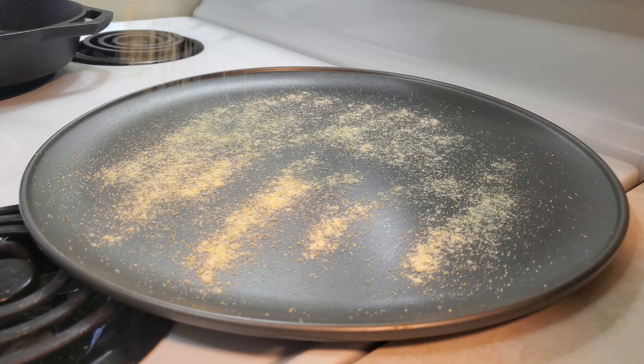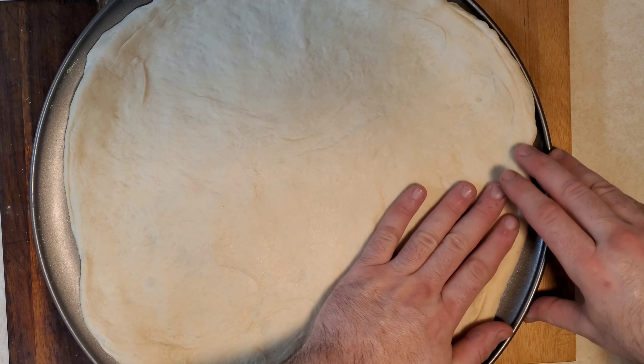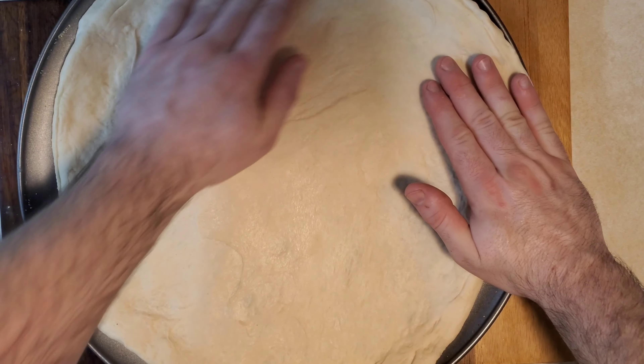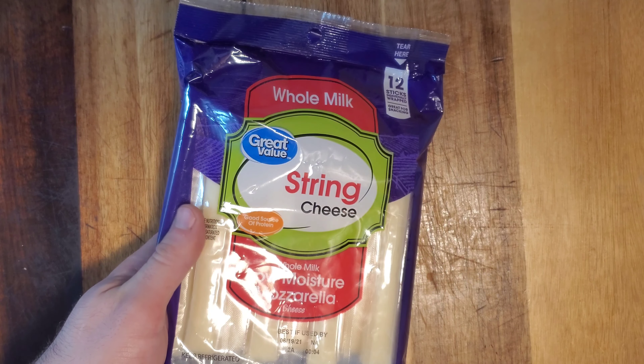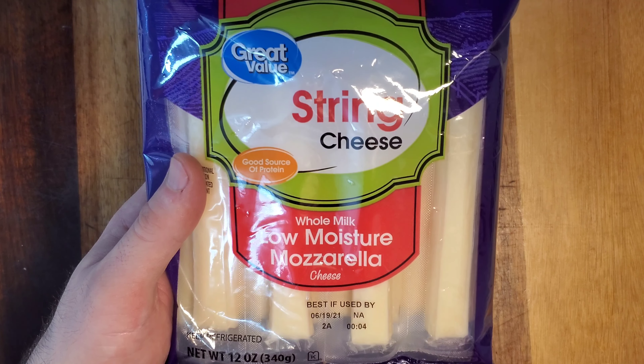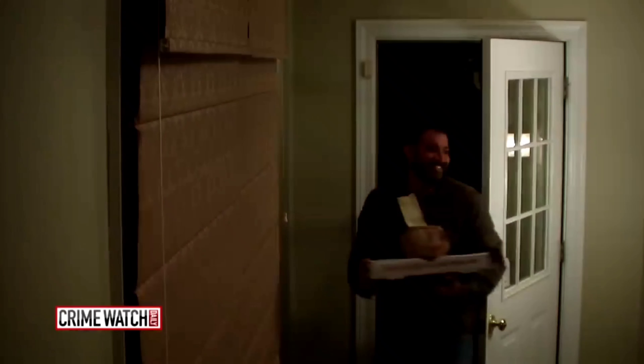Pre-heat the oven to 550 degrees. Next, it's time to form our dough. You'll notice that one is bigger than the other — the small pizza is almost as big as the big one, so with that in mind, we will use the large one. I do not know how to toss pizza dough in the air. Instead, we'll push the dough out with our fingertips and roll the dough over our knuckles. Next, it's time to coat the pizza pan with some cornmeal, and then place the pizza dough on the pan.